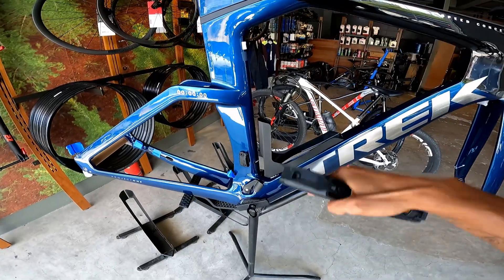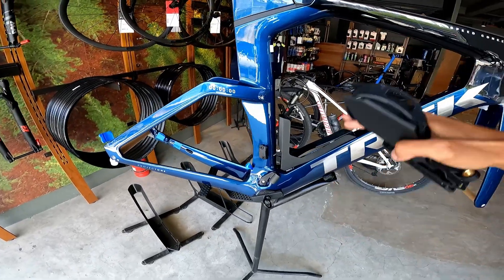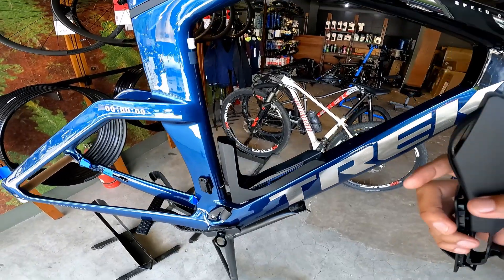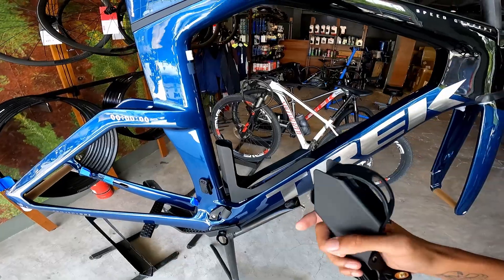Since your spare tubes, canisters, and everything are at the bottom of the frame, it also improves the handling of your bike — it's very low to the ground, the center of gravity goes down, so you'll be treated to a bike that handles way better than the usual setup. That's the all-new Trek Speed Concept.